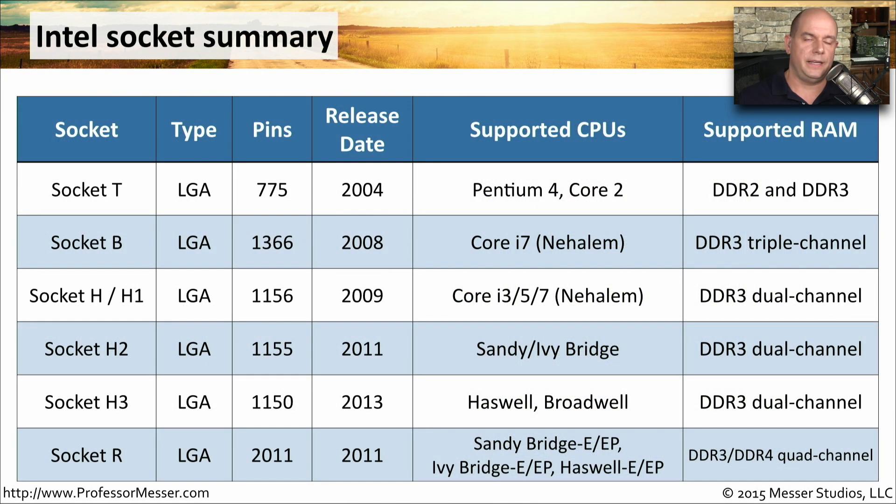Here's the summary of all the Intel sockets we just looked at, from the LGA775 up through the LGA2011. A list of supported CPUs is included so you can get an idea of what CPUs might be seen with these socket types. RAM support is also noted — while not specifically listed in CompTIA's exam objectives, it gives you a feel for how memory changes over the years alongside the different socket types.